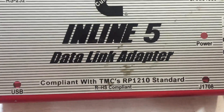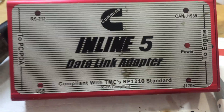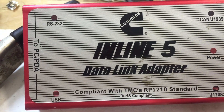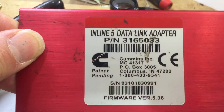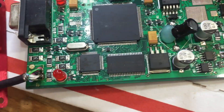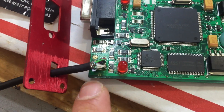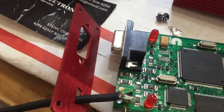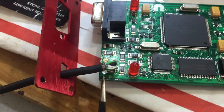Hello YouTube, here's a quick USB port replacement video on this data link adapter. Here's the make and model. What I have done here, upon the customer's request — his USB port was broken. It's a USB Type-B port, the kind that you use on printers, satellites, and so on.